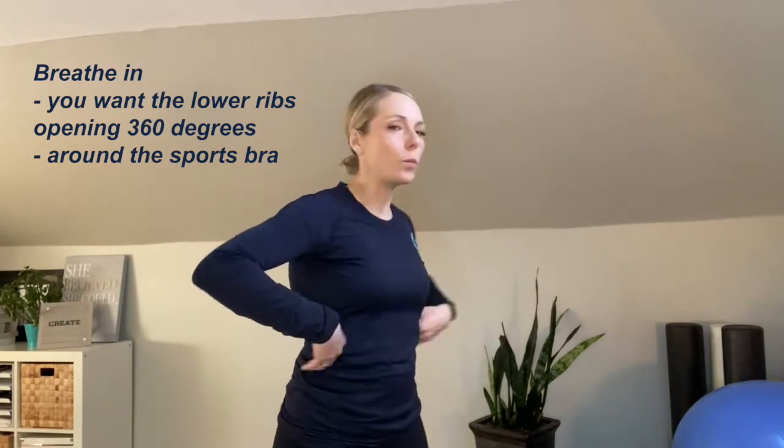In order to get the diaphragm moving well, we need to have the lower ribs moving well. Especially for female athletes with a sports bra, you want to feel all the way around that sports bra band. So when you breathe in, you want the lower ribs opening 360 degrees. Shift your weight evenly over your feet, put your hands here, and try that breath — breathing in 360 degrees.